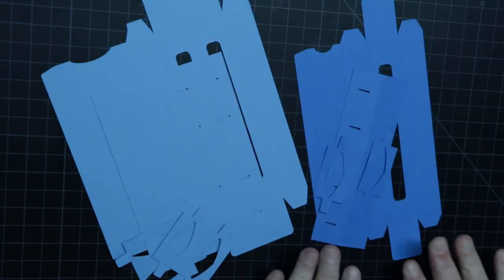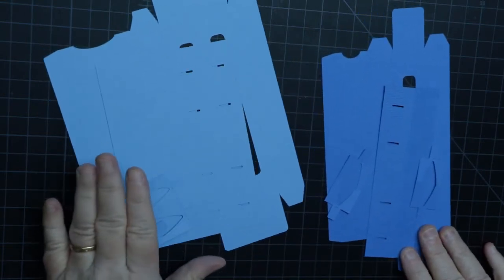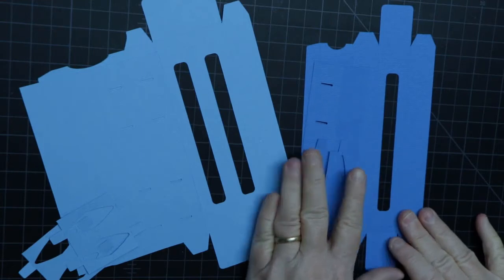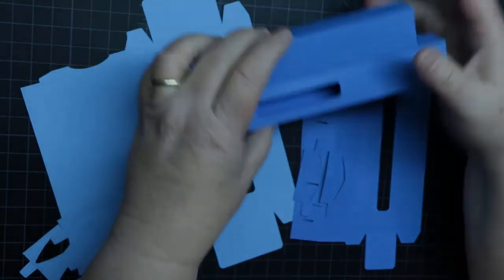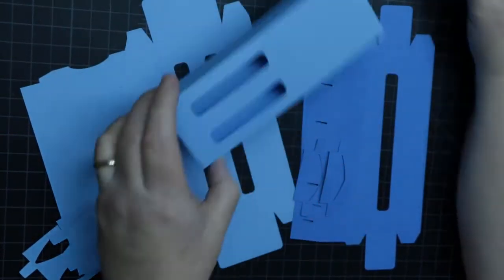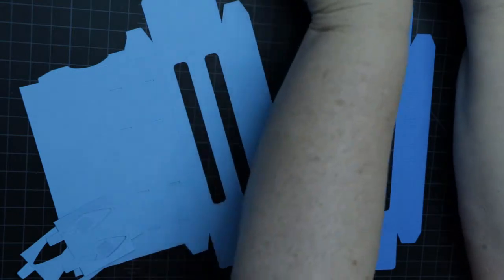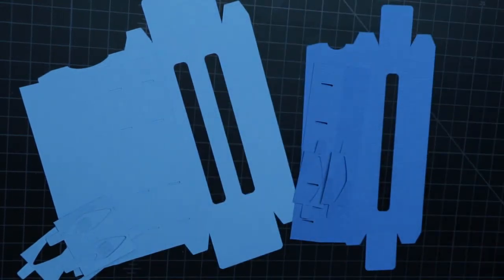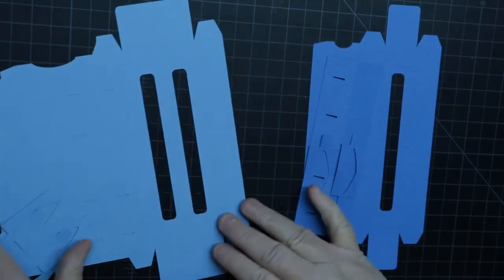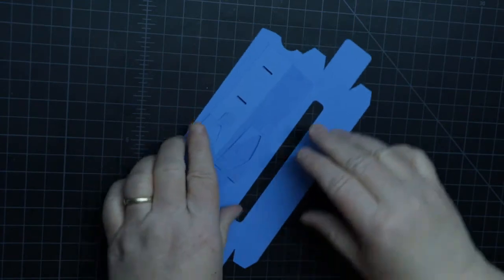Here's the single pen box and here's one version of the double version — this is the one with the long window. Here are the other two versions in the file for the single pen, and here are the other two versions for the double. I'm going to show you how to put them together — they're all the same, they just have different openings. One thing they both have are inserts that hold the pen in place.